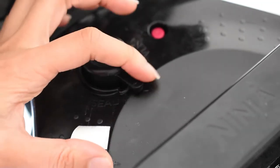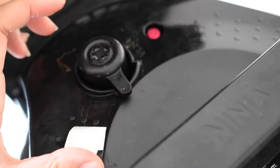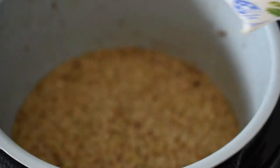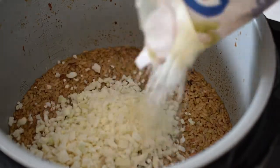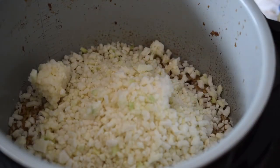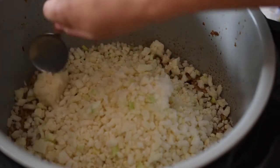Then we need some carbs to serve with it. I like to have brown rice or a little mix of brown rice and cauliflower rice, as I have here, to lower the carbs. You honestly cannot taste the cauliflower rice at all, so I put this in the slow cooker as well.